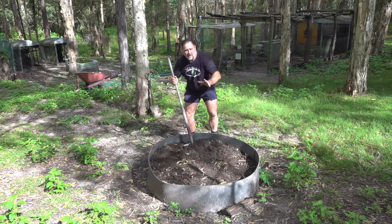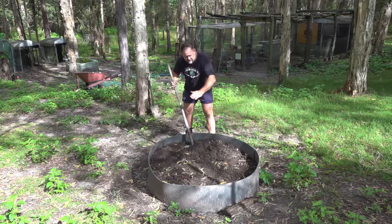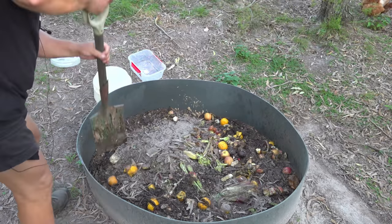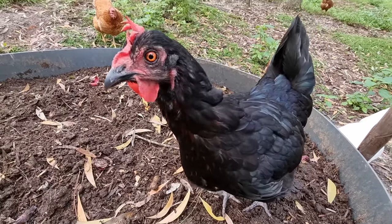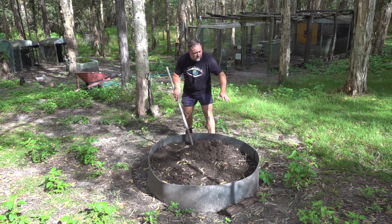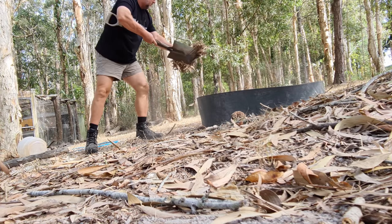For those of you who don't know, the ingredients in this rich compost slash fertilizer weren't very many at all. It was just kitchen scraps minus any bones, manure and mulch from the chicken and duck pen, and also a little bit of soil and eucalyptus leaves or litter from around the immediate area here.